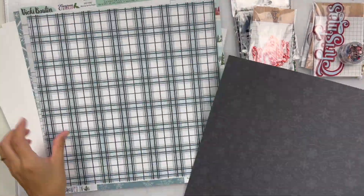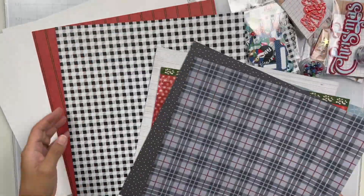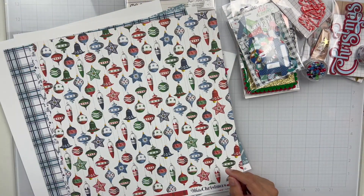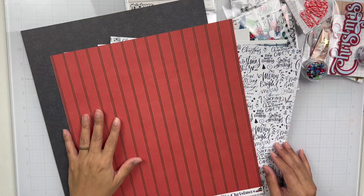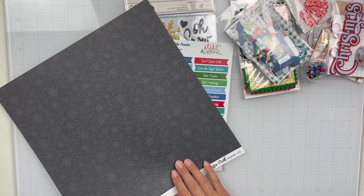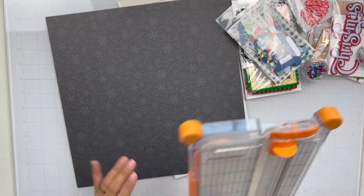I'm just quickly showing y'all briefly what comes in the page kit. Shannon Aller, who she's crafty, does the unboxing videos, so you can definitely go check that out. But I was just going through the kit trying to figure out what I wanted to do, just to get some inspiration. And that's what I like to do before I start a layout — go through everything and then kind of brainstorm as to where I'm going to take my page.